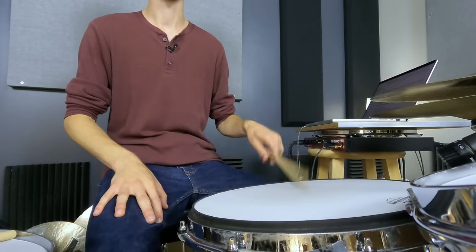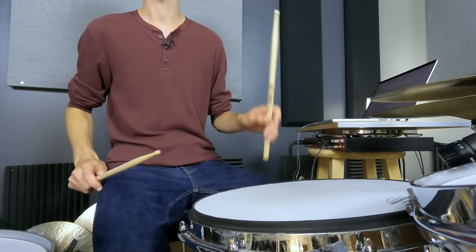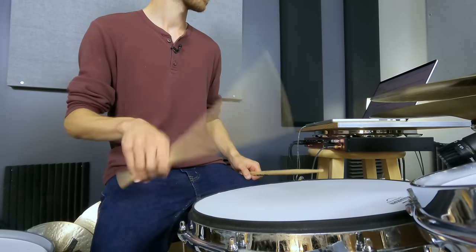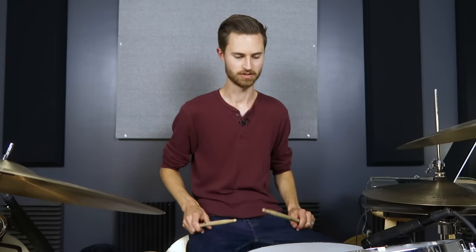Step two: just play eighth notes on your pad, one hand at a time. Start with the left hand, spend some time doing that, then switch to right hand. Now ask yourself: are my hands relaxed? Is my grip loose? That's super important — that's our step three. That's the first thing I want you asking yourself, because it's even more important than whether you're playing in time.